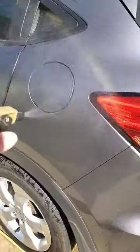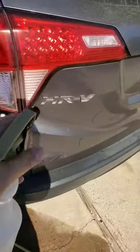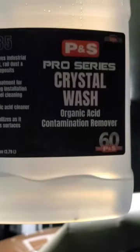Once you see those crystals, then you just wash it as normal. Very, very effective cleaner — I wouldn't consider it a deep fallout remover, but it's going to get the job done. As you can see, we use a lot of this.